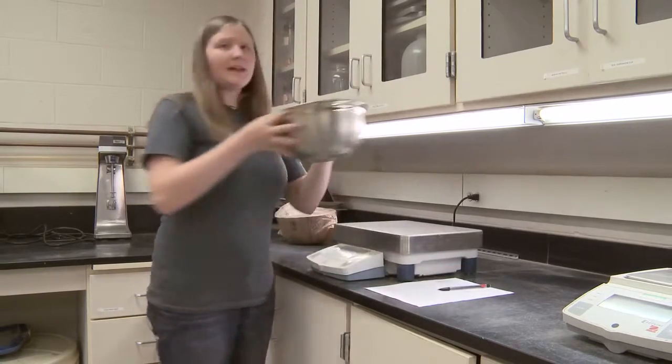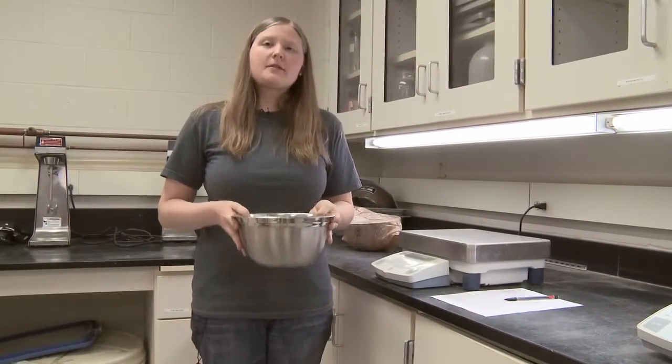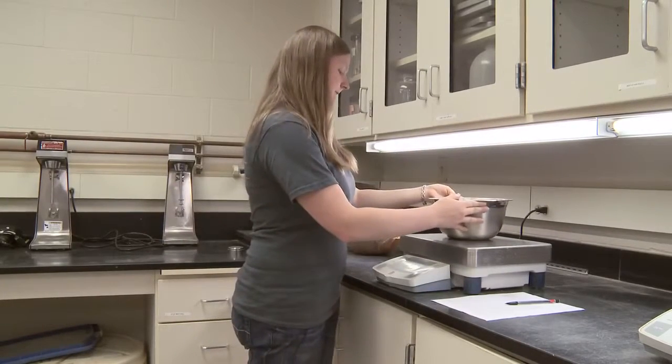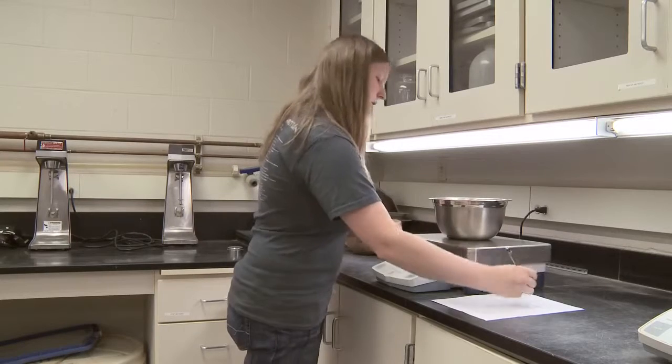You will then place the soil in the permeameter as required. After you have placed the soil in the permeameter, you will weigh the source container again, record that weight, and the difference between the two is the weight of soil placed within the permeameter.